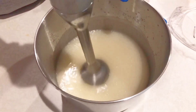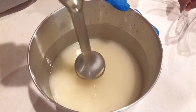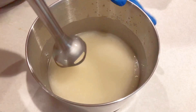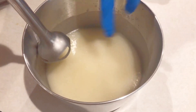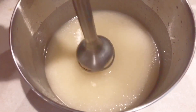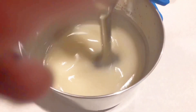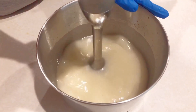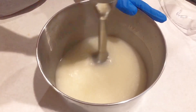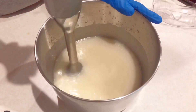Before that, I'm going to talk about trace types. There is thin, medium, and thick trace. A light trace is a solid color with the consistency of a thin cake batter, and it takes around 60 seconds of stick blending to get there. Thin trace is the best time to add colorants and fragrance because it's easy to stir, easy to pour, and perfect for swirl designs. As the soap sits, it will get thicker and thicker.